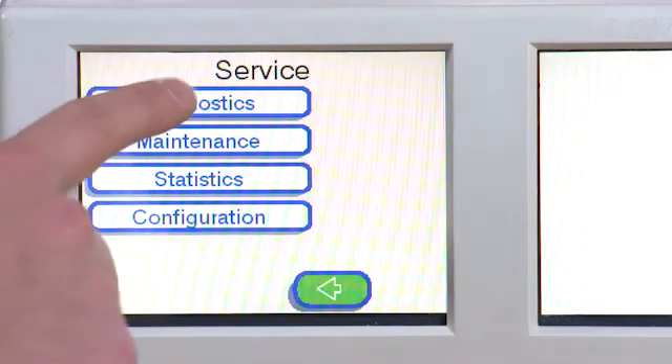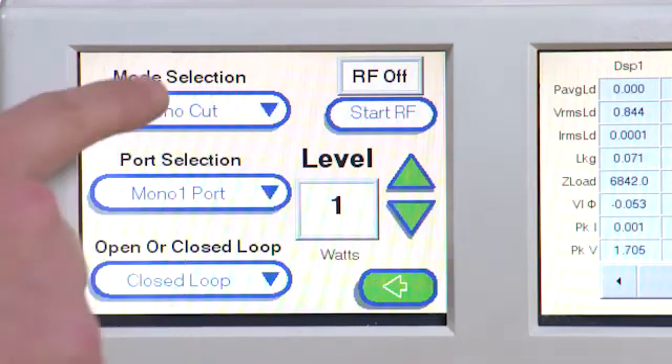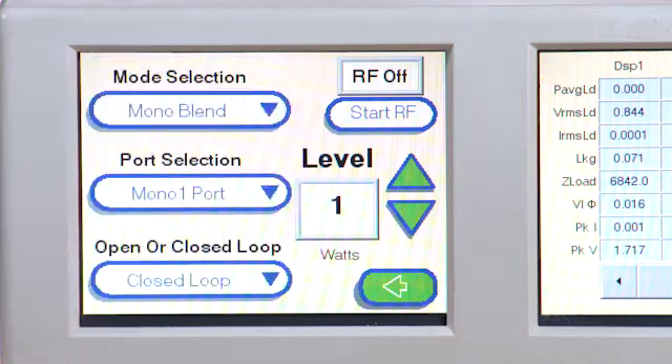Select Diagnostics and then Debug Mode. Select Mono Blend from the drop-down list. Choose Mono 1 and select Open Loop.